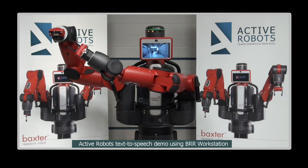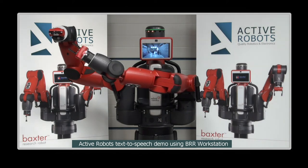Cameras are built into each of my wrists and my head, so that I can see what I am picking up. And I have infrared rangefinders in my hands too, along with a 3-axis accelerometer.